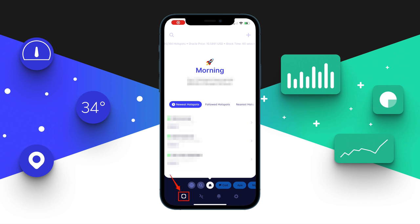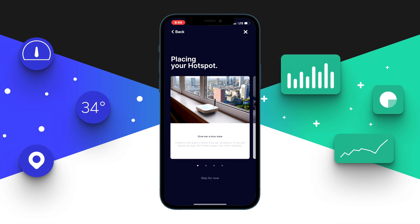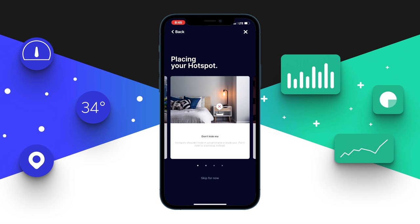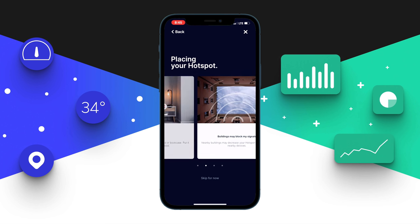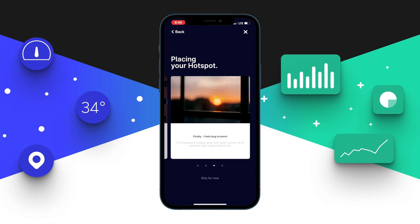When your wallet is all set, at the bottom the first icon shows all your miners. On the top right corner there's a plus sign — click it to choose your hotspot and start the connecting process. Select Bobcat Miner 300, and the app will give you a few placement tips: keep the miner close to a window if possible, avoid hiding it under a bed or in a cabinet, as buildings can block signals. Also, these miners really hate bug screens or metal mesh, so avoid those.